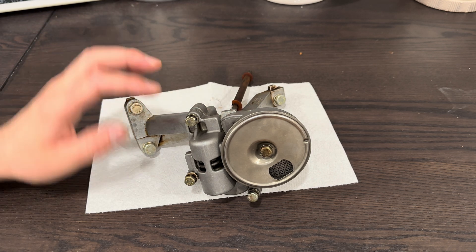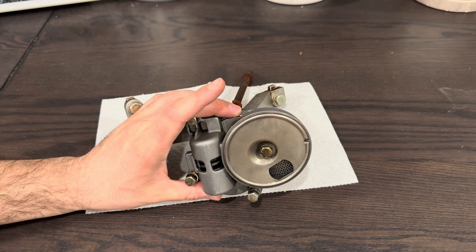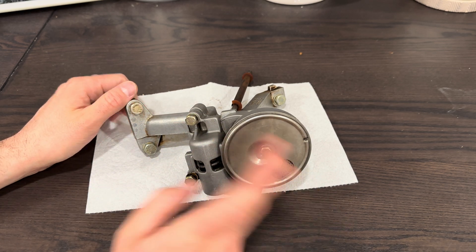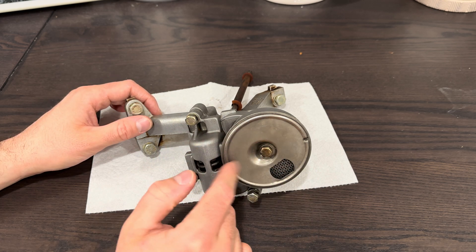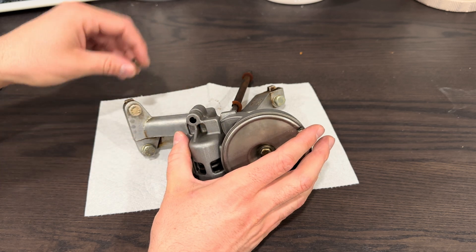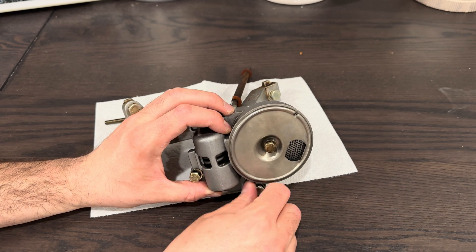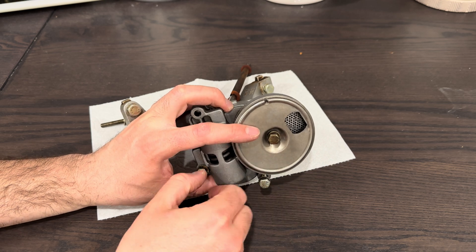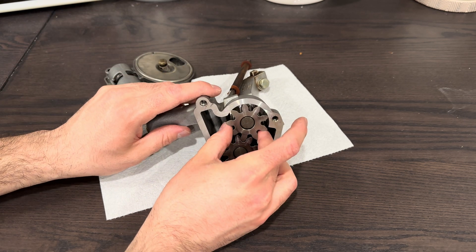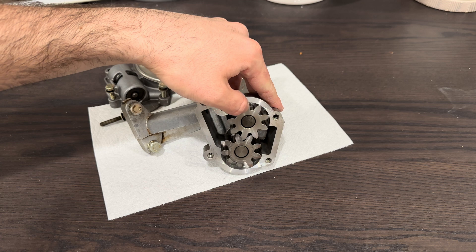Don't be intimidated by pulling these apart. Pretty much all the old BMWs — M10s, M20, M30 — use this style pump. It's not exactly the same, but within a variation of them. When you put them back together, make sure that you lubricate everything. Put fresh oil and/or assembly grease in there. The biggest thing is these pumps are very bad at producing suction without oil — they need oil between the gears and against the walls to start creating a vacuum to pull some negative pressure and get the pump to suck up oil.